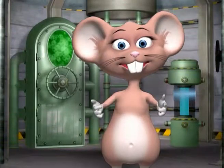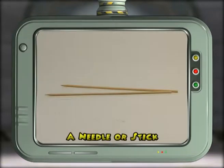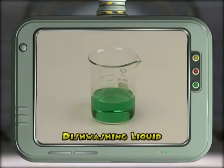For this experiment you will need a balloon, a needle or stick with a sharp point, and some dishwashing liquid.